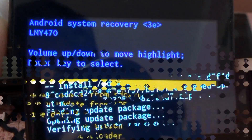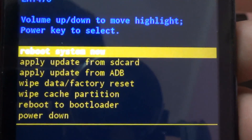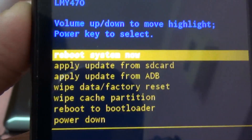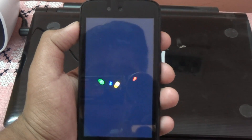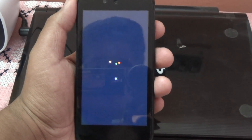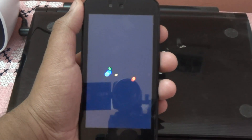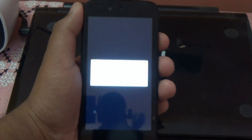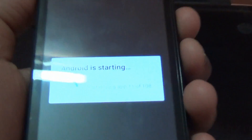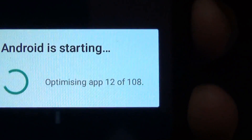Now we have installed the Android 5.1 ROM on the phone. Now we are going to do a system reboot. I'm sure you are all excited — let's reboot.